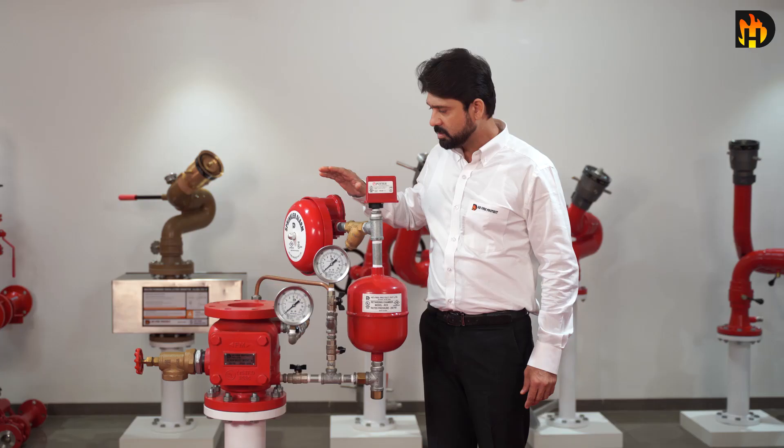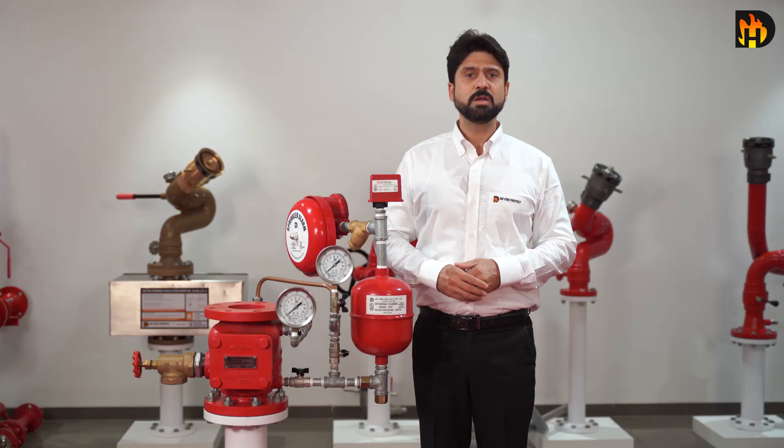The HD water gong is a hydraulically operated outdoor alarm device. It is lightweight and durable. In case of fire sprinkler systems, the alarm gong can be installed on a wall with the motor inside the building and the gong outside for maximum audibility. The gong protection cover and motor housing are made of corrosion resistant aluminum alloy. HD alarm valves are UL listed and FM approved.